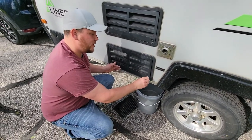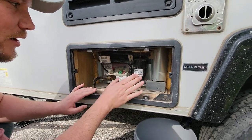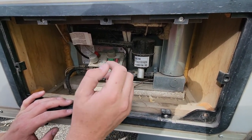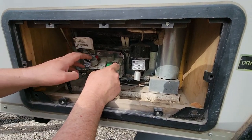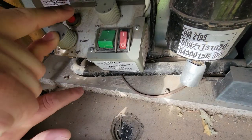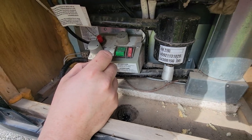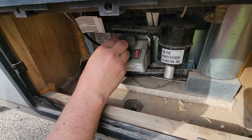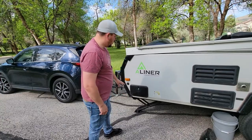To turn on the refrigerator: twist and pull out the panel; inside you've got two ways to use it. Electric uses your 12-volt battery but isn't the most efficient — gas is far better. To use gas: push down on the knob, twist it to medium or high, and spark the igniter with the red button. This turns the gas on and the refrigerator kicks on. When done, turn it all the way to off, then push the green button to disengage.